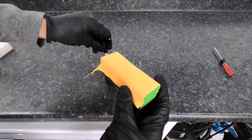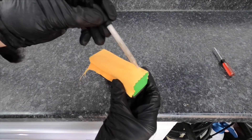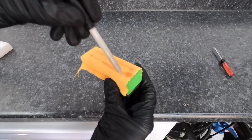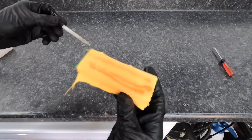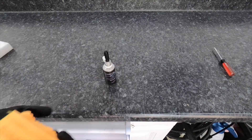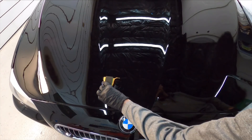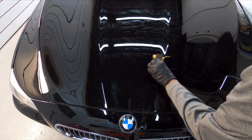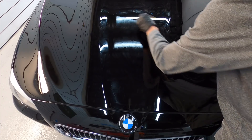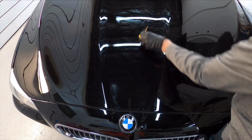With the brand new suede applicator on the block, I like to prime that applicator with two or three lines of the product straight down the middle — that ensures nice, even application. This coating, I would definitely recommend a shop setting if you can, but if you can't, out of direct sunlight, nice cool temperatures. Make sure the area is nice and clean as well.